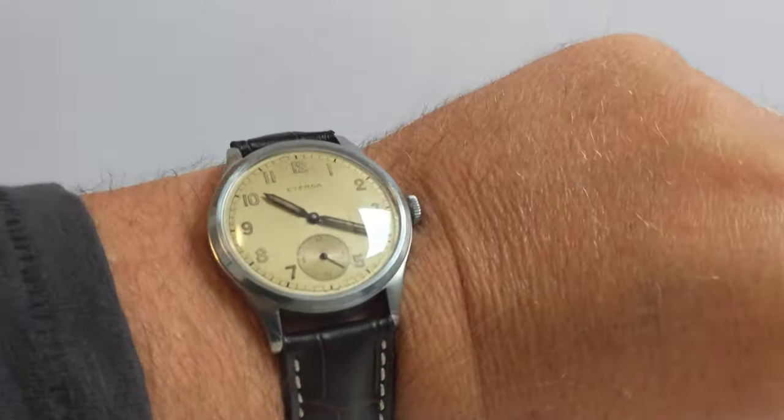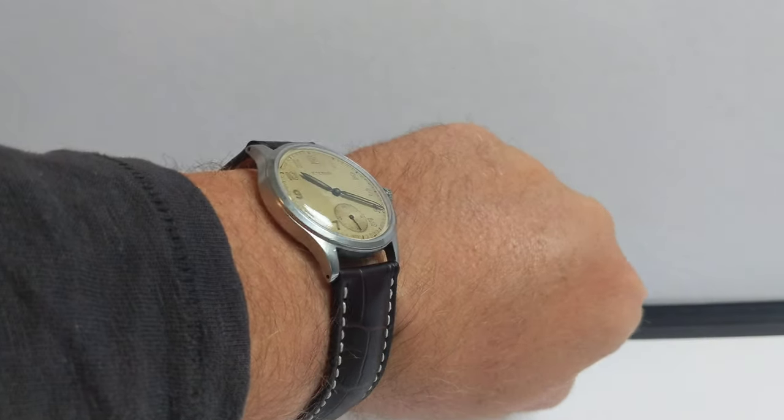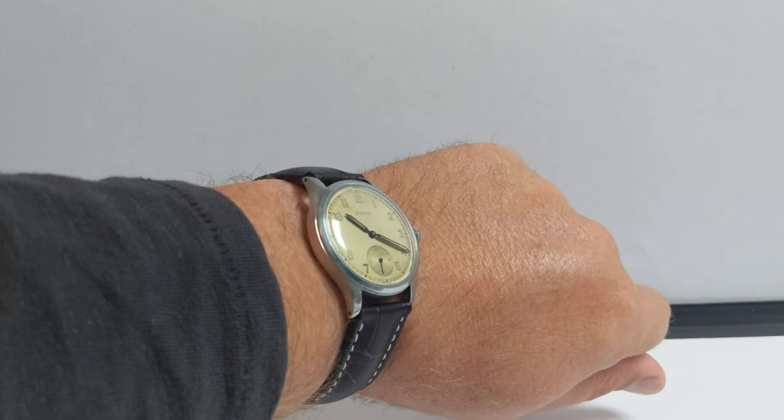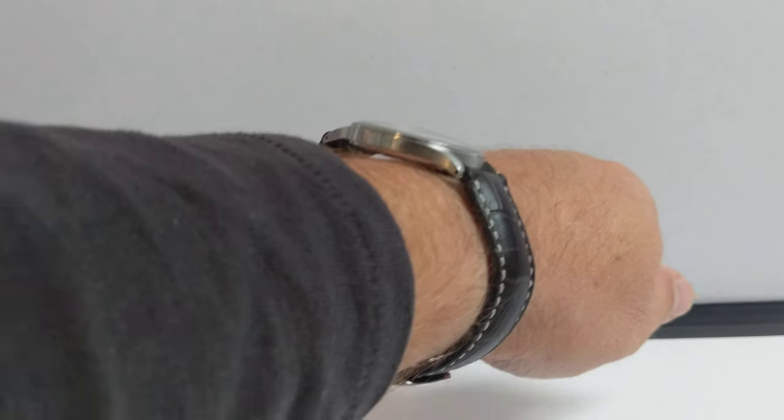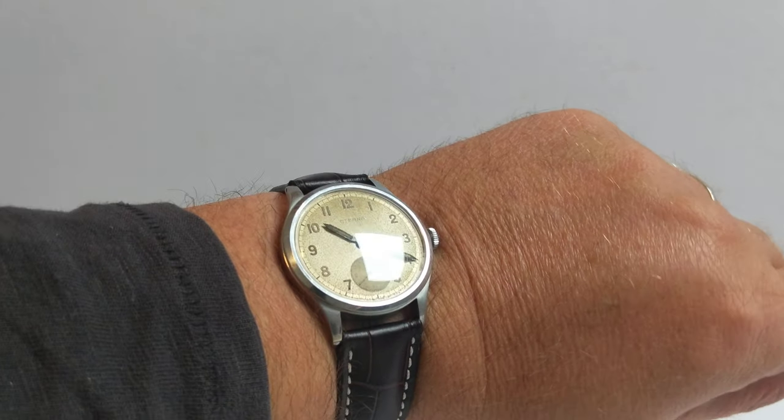I'm just going to pop it on my wrist and show you what it looks like. There we go — that's it on my seven and a half inch wrist. It wears beautifully, absolutely lovely. The strap is new so it needs to get broken in a little, but it sits great.